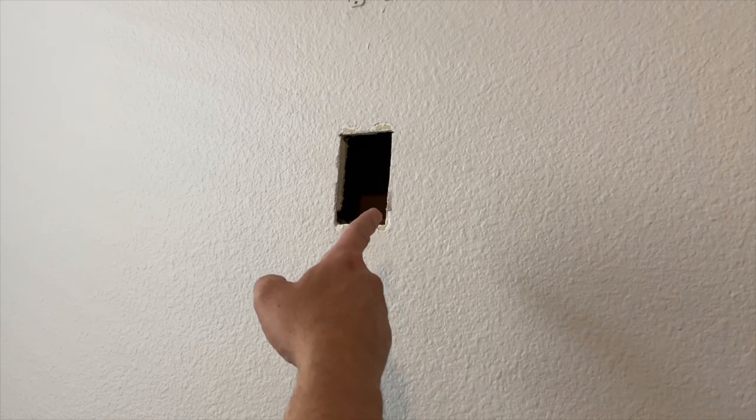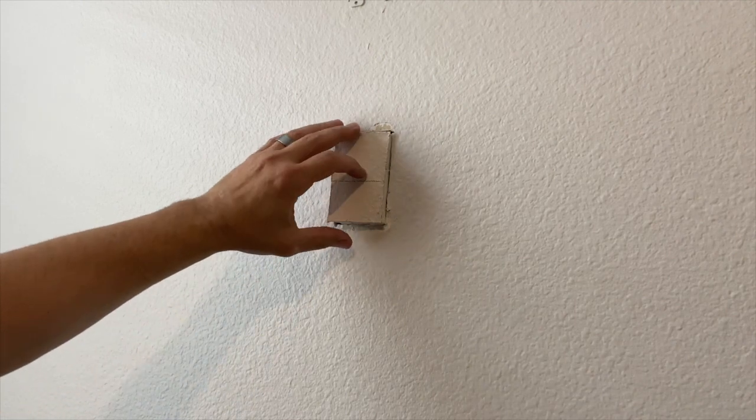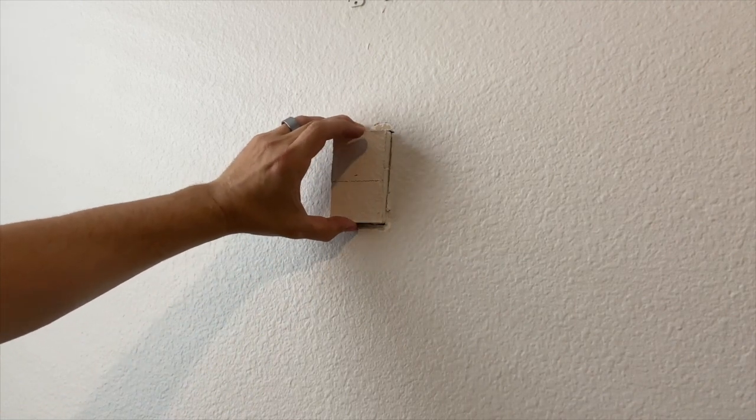Alright everybody, today I'm going to show you how to patch a hole in some drywall. The first thing you're going to need is a patch panel about the same size roughly as what you're missing.